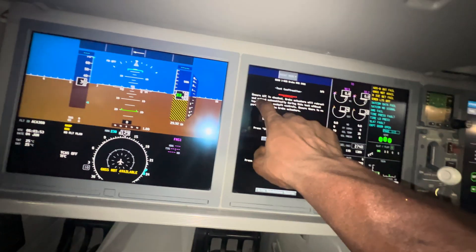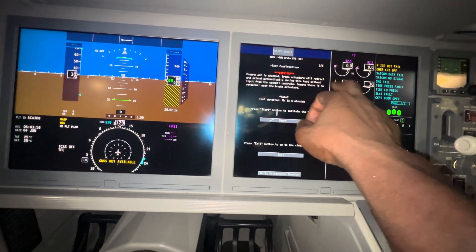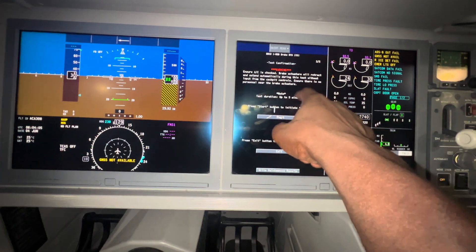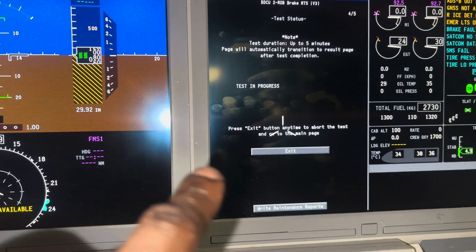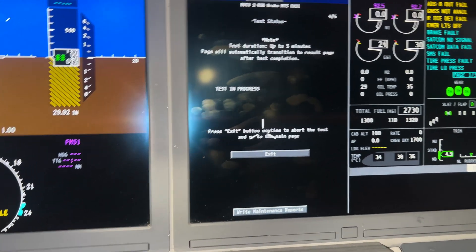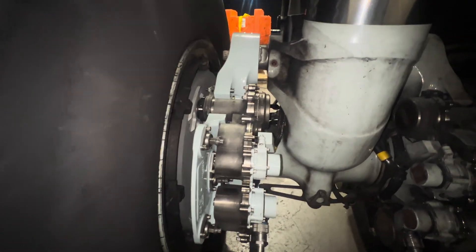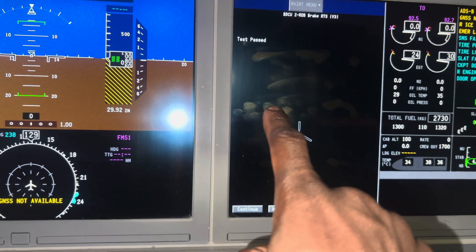I want to make sure you guys see the warning: ensure the aircraft is chocked. My aircraft is chocked, so I'm going to do the test. I already put my pin in, so we're good. My test is in progress right now. I'm going to go downstairs to verify my parking brakes, verify the actuators are retracting and extending, and do the test. My test already passed, so we're good.